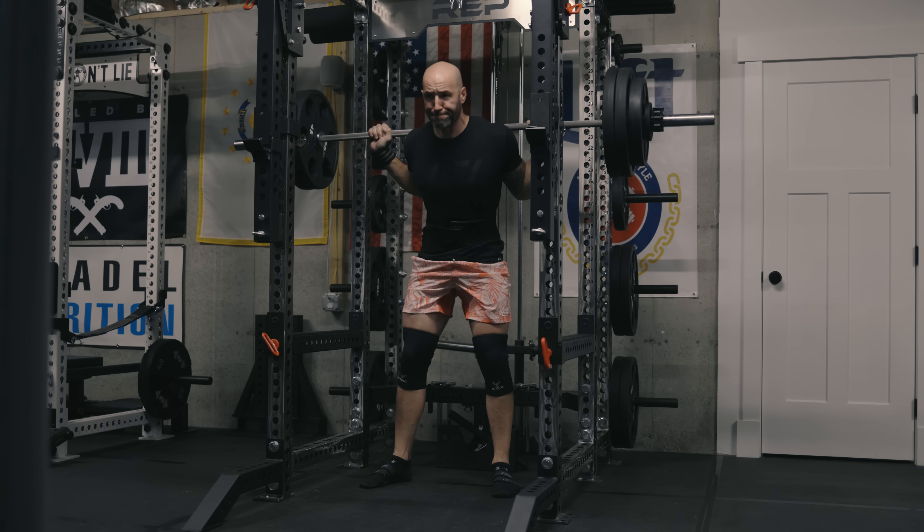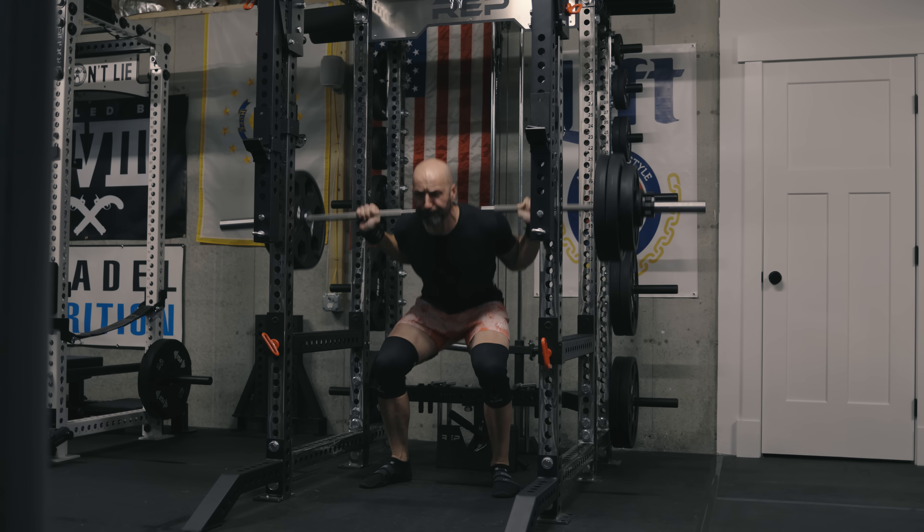So if you want a belt, straps, wraps, a wallet — who knows — you can buy it from them and save 10% if you use my code. And if you do, I appreciate it. I've been using this the last couple of weeks. Obviously I haven't made a video because I couldn't tell you to go and buy it anywhere because it wasn't available.